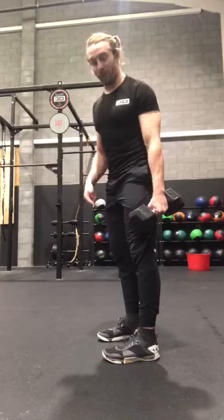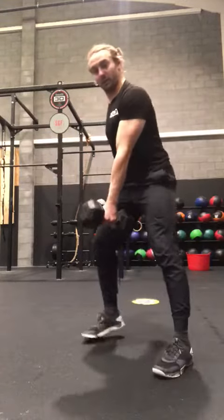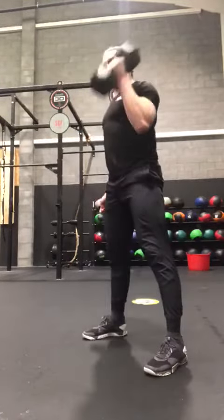Then we've got the cleans — go in between your legs on that one. I want both ends of the dumbbell to touch the floor. Sit into a squat for your set up, touch the floor, touch on the shoulders.